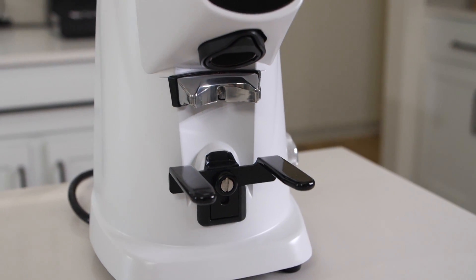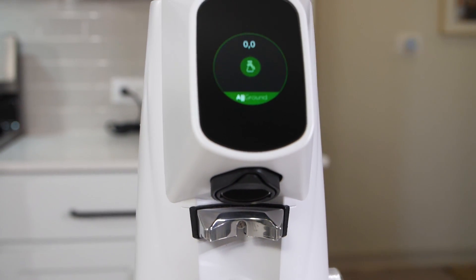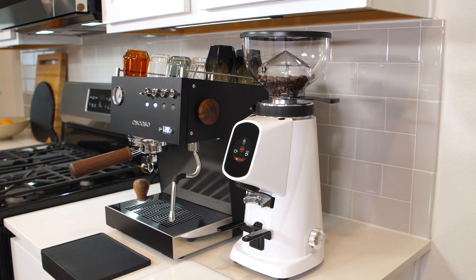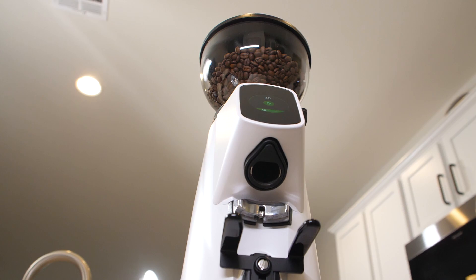Its casing was engineered to eliminate vibration, so you can grind without fear of waking anyone up. It's available in a variety of color options to match your space, and it stands at 17 and a half inches tall to fit under standard kitchen cabinets.